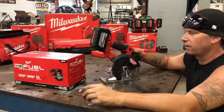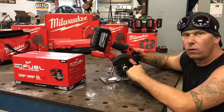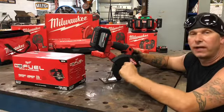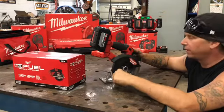Let's talk about the blades for a second on the metal cutting circular saw. You can use a five-and-three-eighths blade or all the way up to a five-and-seven-eighths blade. It comes with the five-and-three-eighths, but we plan on getting a five-and-seven-eighths blade because that'll add a little more cut depth ability.